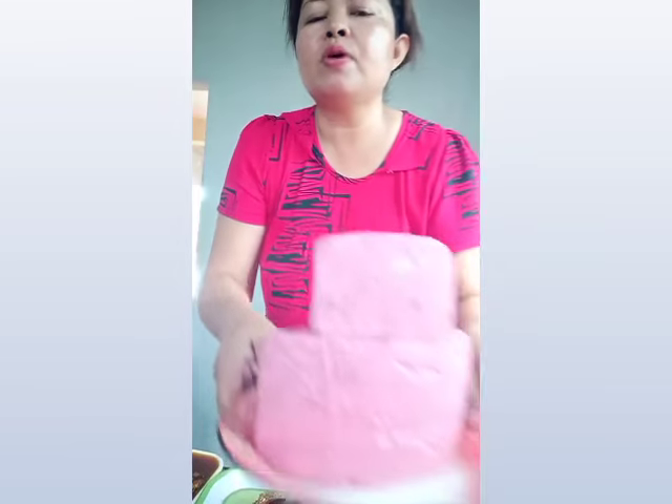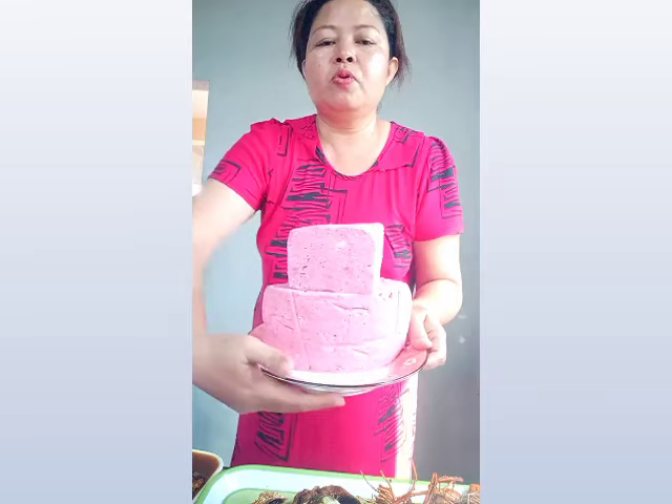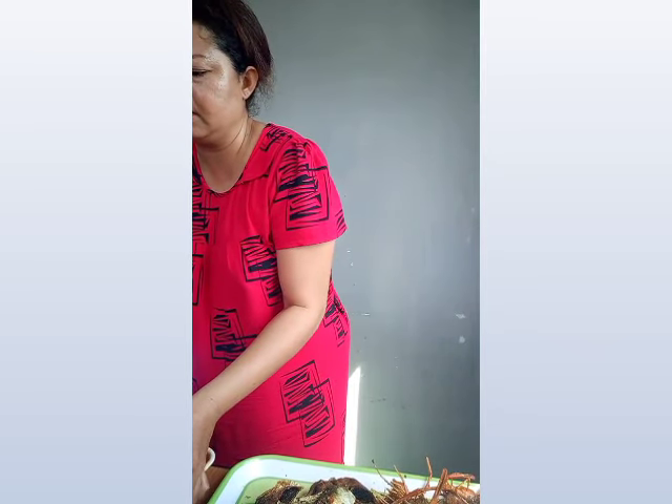We're going to prepare for a cake, so we're going to make them look good. I want to make them look good. As we pick them to make our cake, we'll hold it to our body.